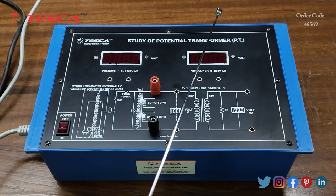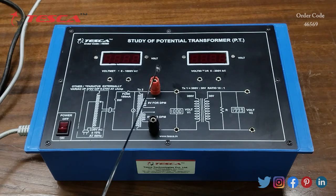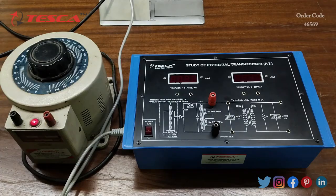The transformation ratio of this potential transformer is 10:1. So when we supply 10 volts at the primary section, we will get 1 volt at the secondary section. Let's see how it works.